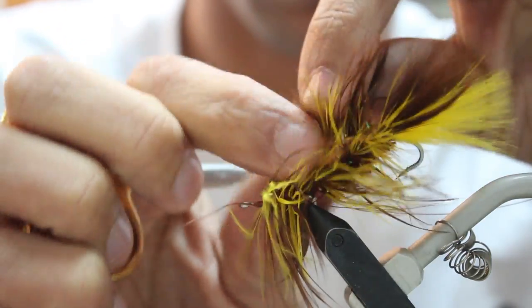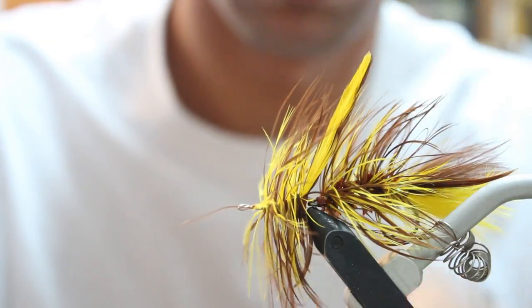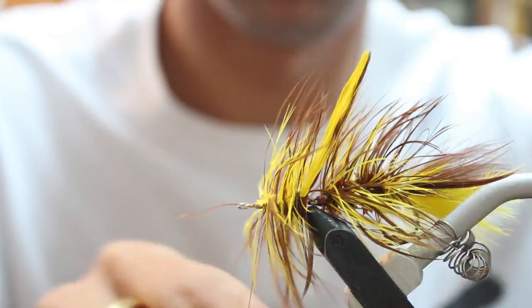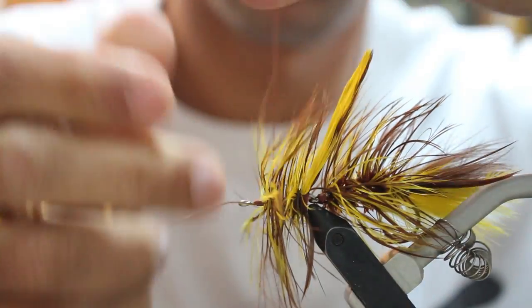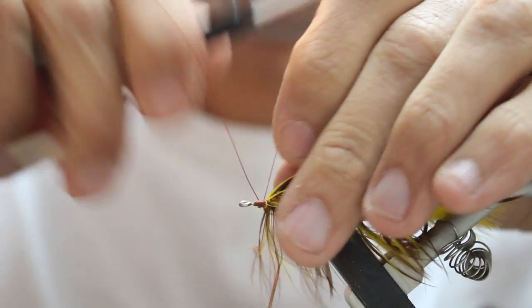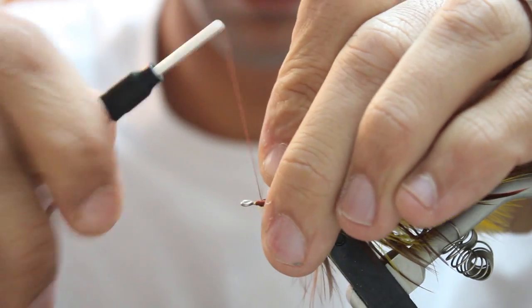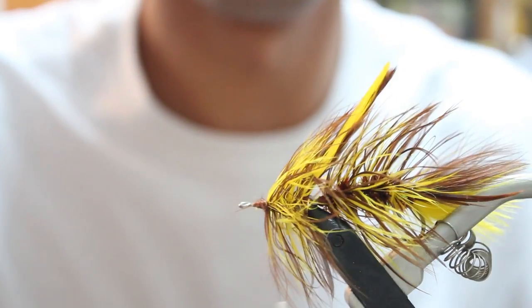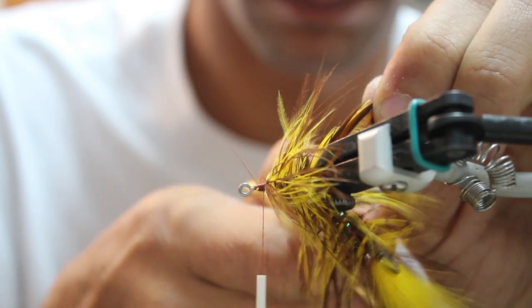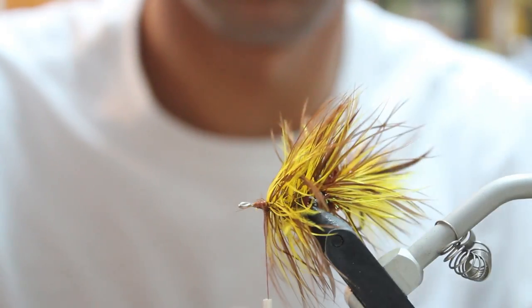The size of that hook shank is 20mm. Once you get that schloppen wrapped back, go ahead and pull the wire over the top like you did on the back hook. Wrap it through to secure it. Now I've got about an eighth of an inch between the eye and where I stopped — you're going to be building up a head there. Don't forget to cut off the schloppen on that front shank.